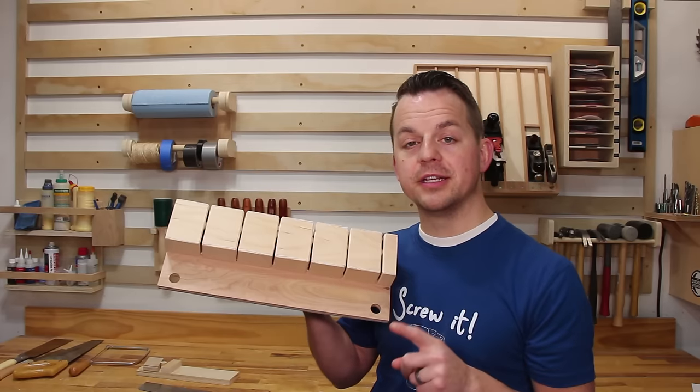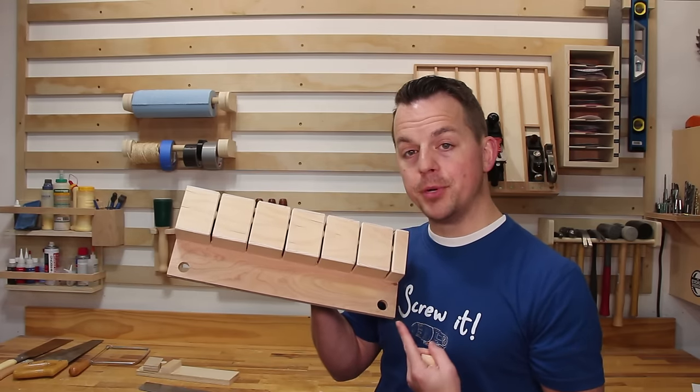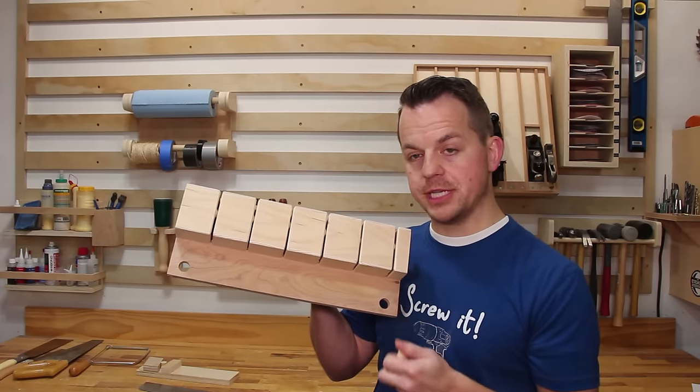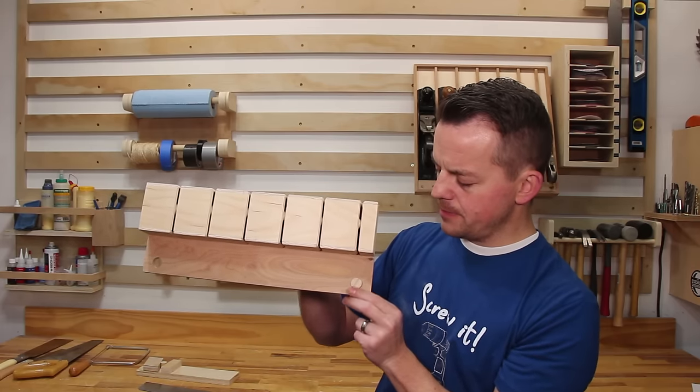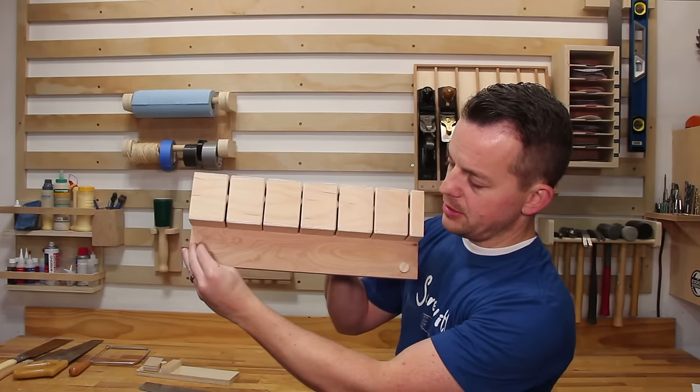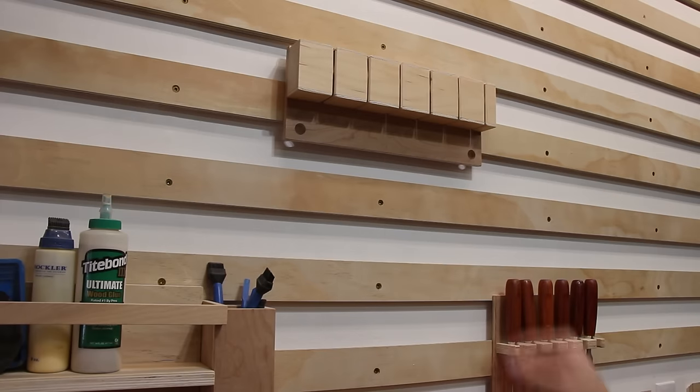This tool holder definitely needed a locking mechanism because I'm pushing up on the holder to take the saws out. So I drilled two holes in the corner and you slide a dowel in there — that locks it on the cleat so it can't come off until you pull those dowels up.